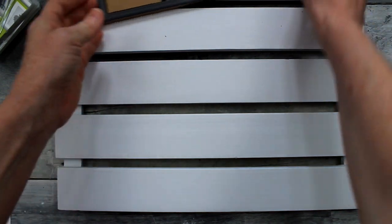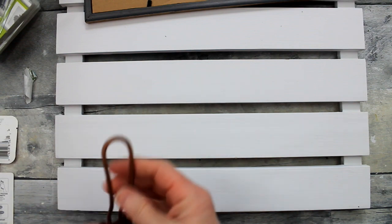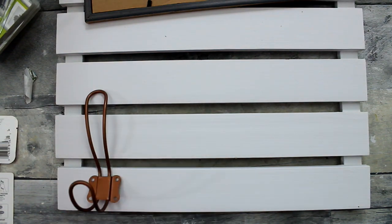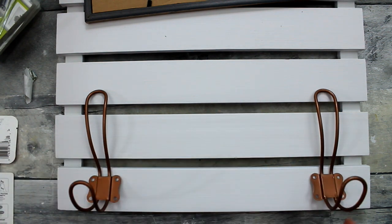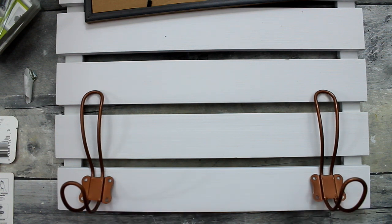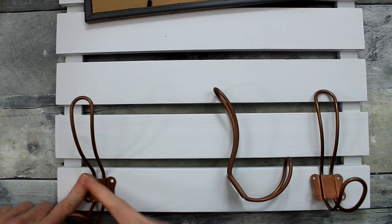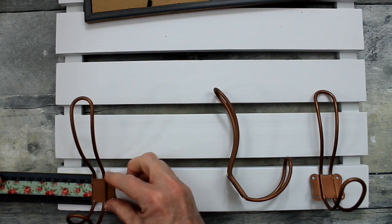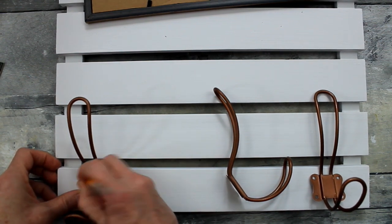I love the plank look of this sign — that's what really made me choose it. I'm gonna take my gorgeous little copper hooks and figure out the placement for those. Something like this would work and still give plenty of room if I decided to hang any type of decor, hats, or clothing on here.